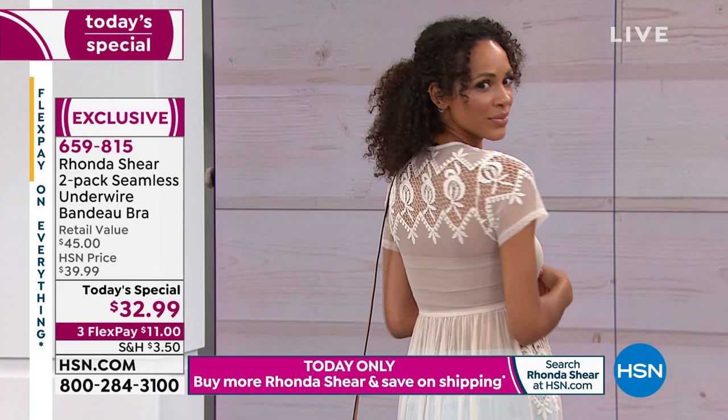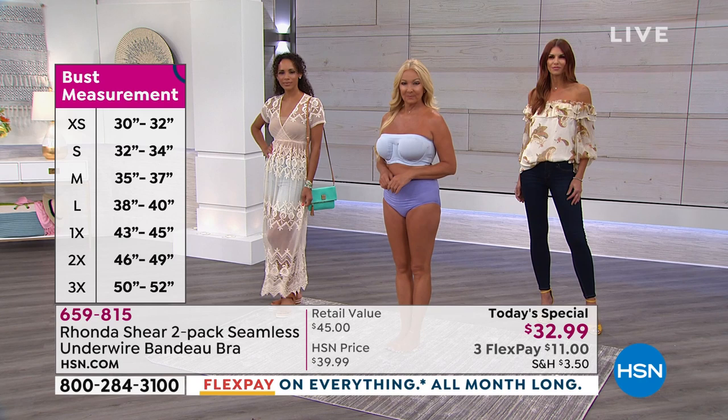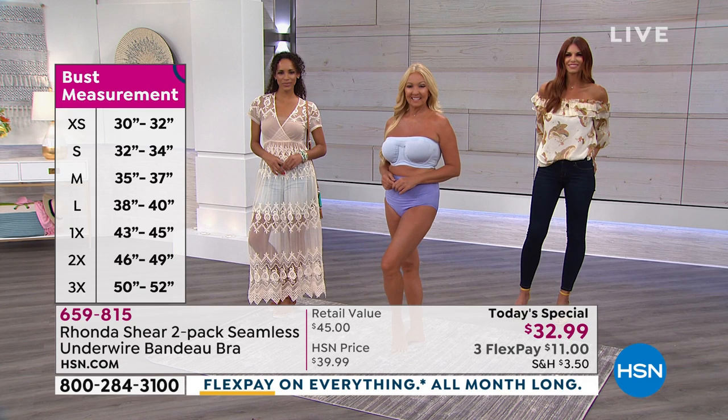Everything about this is easy — shop your top. Regina's wearing a medium. She's a 36 double D in a traditional bra. The other model is wearing a small. It's a beautiful Hillary Scott dress. It's so pretty — from across the room it almost looks like she's wearing nothing, but it's a great solution for something sheer. It just tricks your eye.